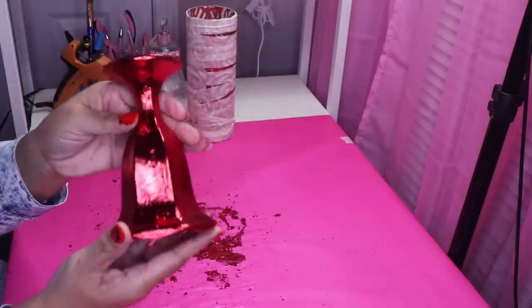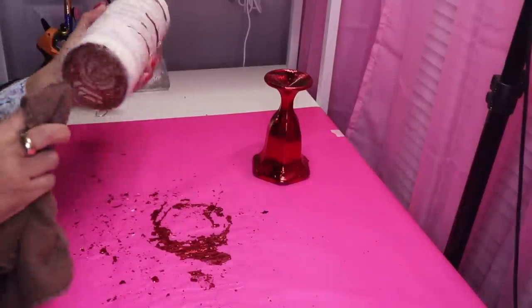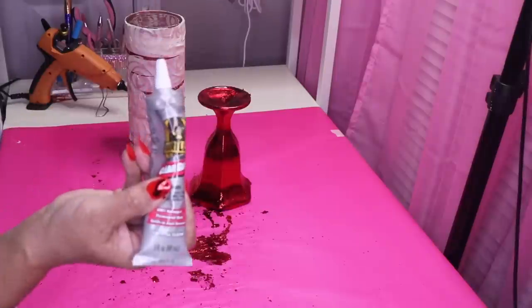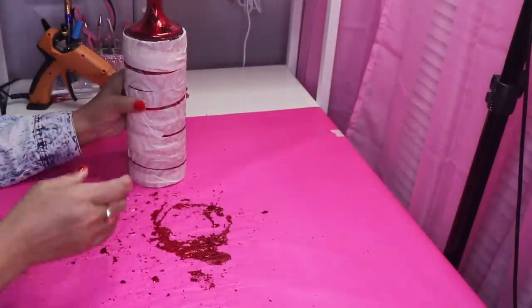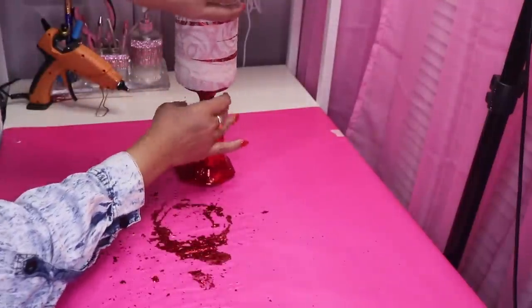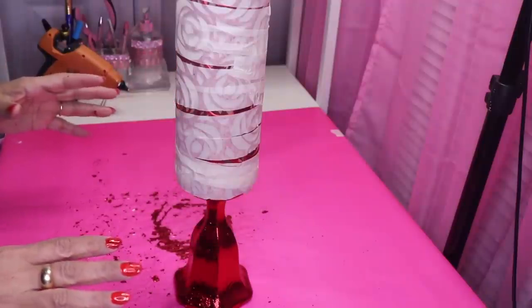I'm back and this is what my base looks like. So let's go ahead and take some alcohol and clean the bottom of this base and the top of this. We're going to use some Gorilla Glue, and I'm going to put it right here along this edge. I really like the way that looks at the base — that's really cute. So I'm going to let this sit for about six hours, then I'll come back and remove the tape.